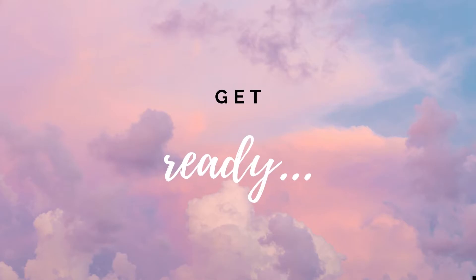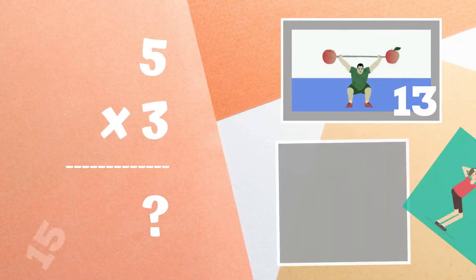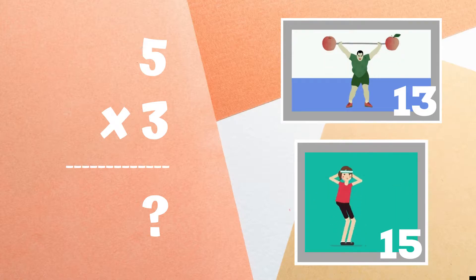Get ready. Can you tell me what five times three is? Copy the exercises next to the answers you think are correct. Is it 13 or is it 15?